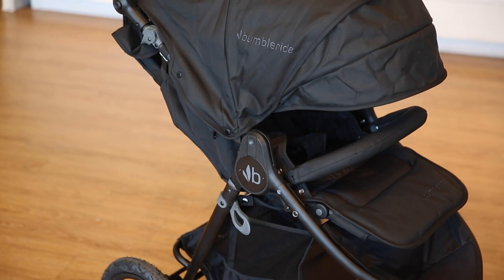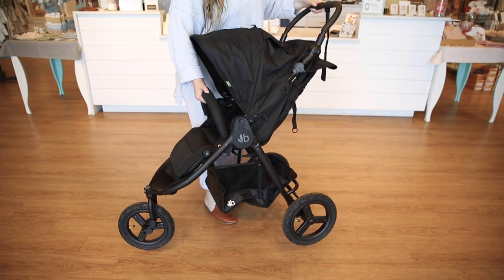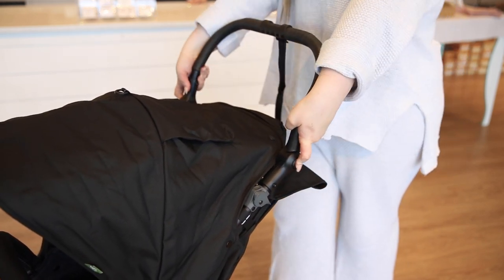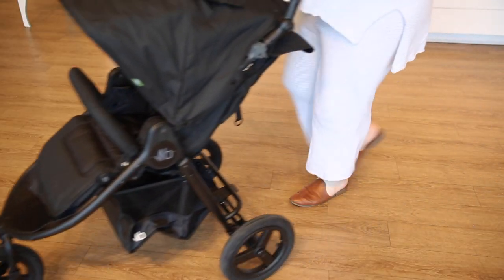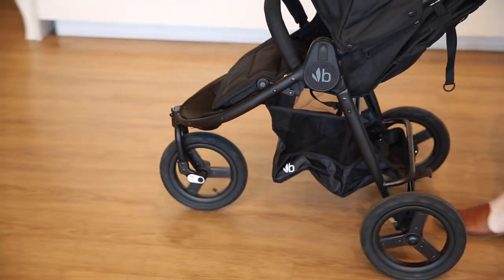Weighing only 24 pounds, the Indy's lightweight yet sturdy frame ensures effortless maneuverability. The adjustable handlebar adds further convenience, accommodating parents of various heights. Additionally, the Indy is equipped with all-wheel suspension and air-filled tires, providing a smooth and comfortable ride for your little one. The larger wheels ensure stability and effortless maneuvering.